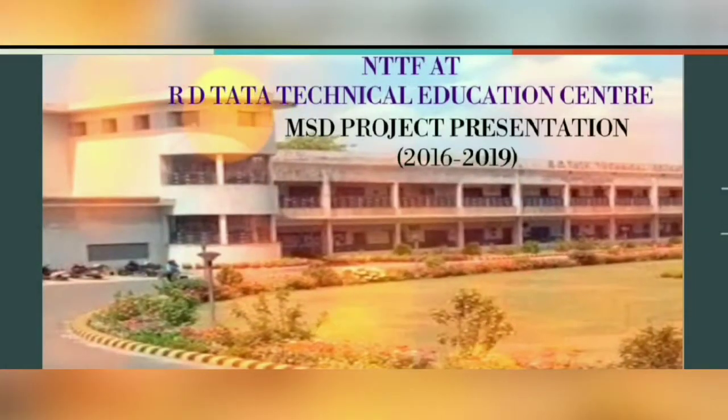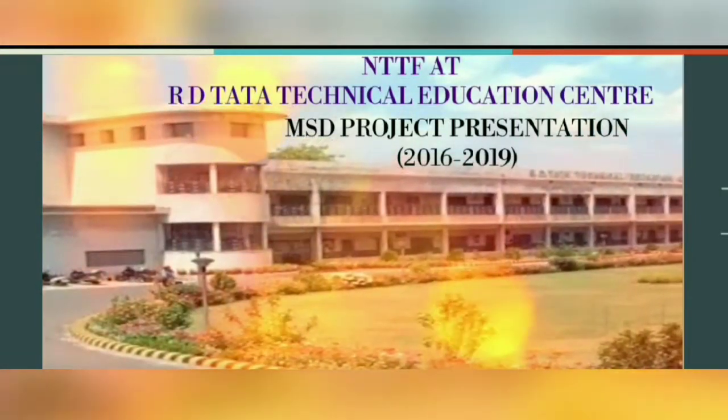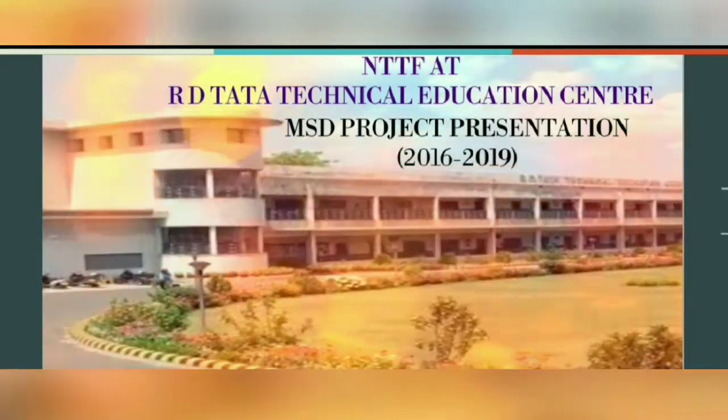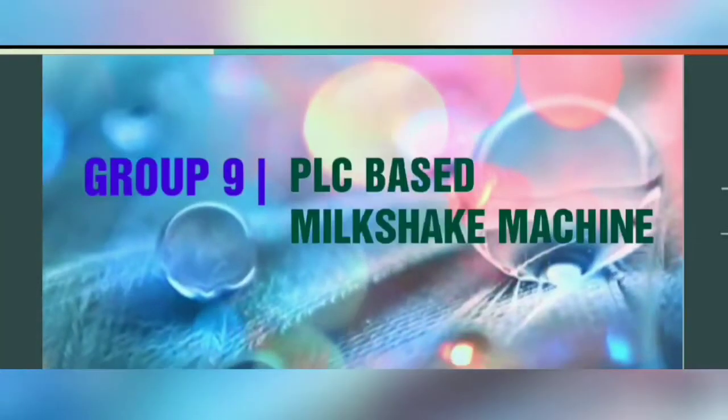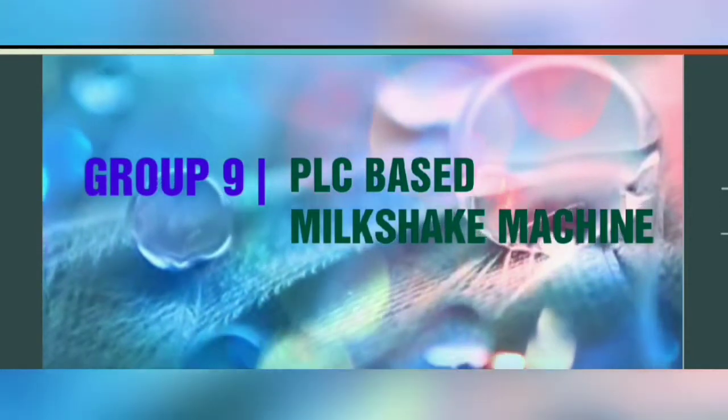We, the trainees of Adi Tata Technical Education Center, welcome you all to our MSD project presentation. We are group 9. Our MSD project is PLC based milkshake machine.